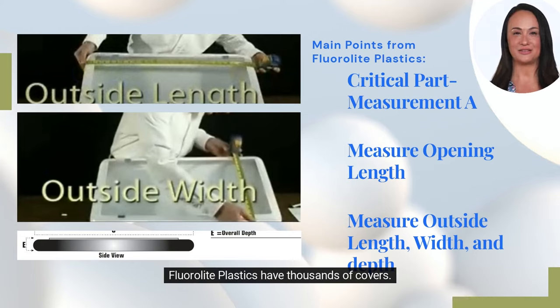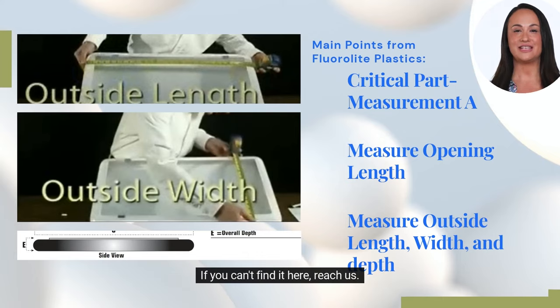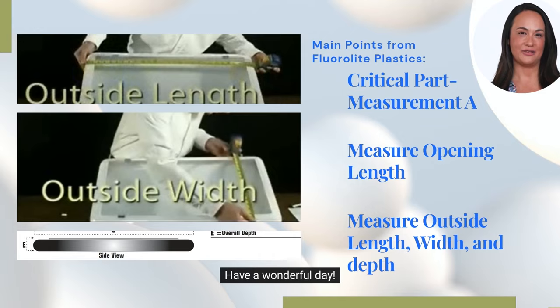Floralite Plastics have thousands of covers. If you can't find it here, reach us. Thank you for your time. Have a wonderful day.